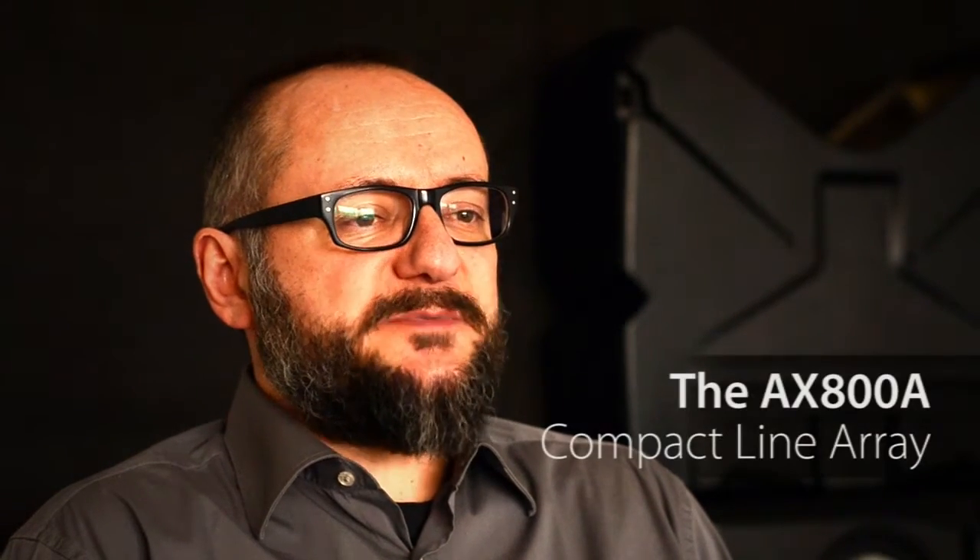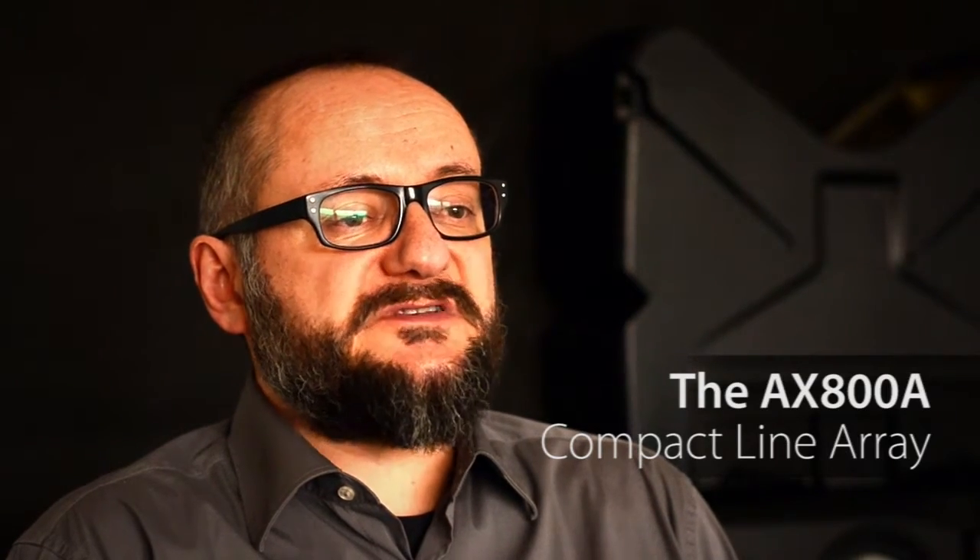My name is Nicola Zavatta and I am the R&D manager for the Axiom Professional loudspeaker products. We developed the AX800A in response to a big demand for a compact line array capable of a lot of sound reinforcement activities in both portable and fixed applications, where ease of setup and use together with quality sound are the main requirements.